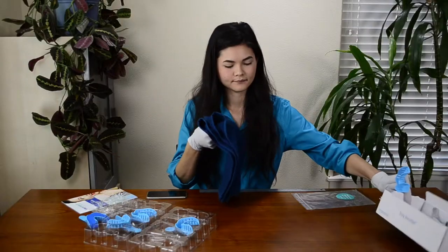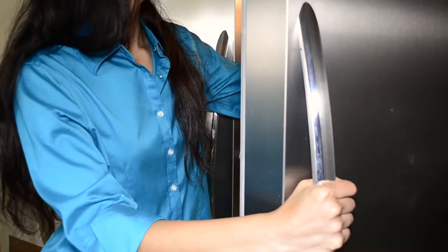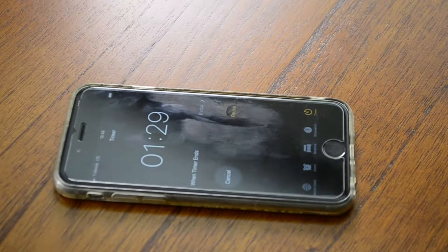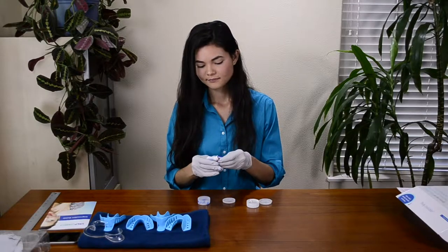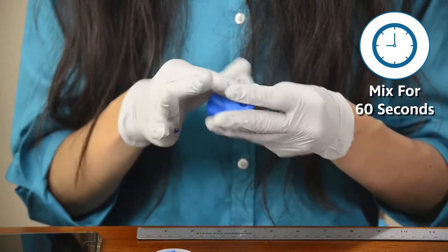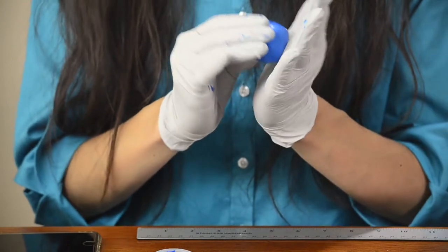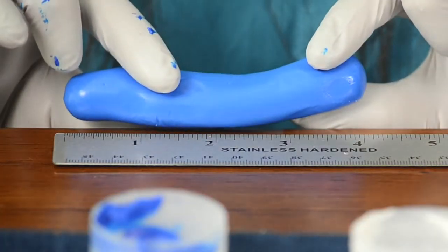If your trays fit, choose a clean, brightly lit area to make your impressions. Then after 30 minutes is up, remove one blue and one white putty from the refrigerator. Remove the putty from the containers. You will have 90 seconds to prepare the impression tray once you start mixing the putty. The tray should be in your mouth by the end of the 90 seconds prep time. Mix the blue and white putties together for a full 60 seconds, mixing rapidly until the putties become one solid color. Roll the mixed putty between your hands to create an even looking 4 inch log. This shouldn't take more than a few seconds to roll. You can use the ruler to make sure you have the right length.